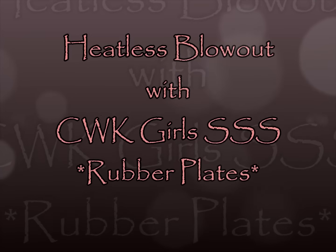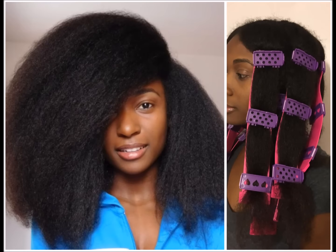Hi everyone! In this video I'll be showing you how to use the CWK rubber plates to stretch out your hair heatlessly.